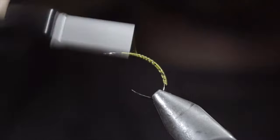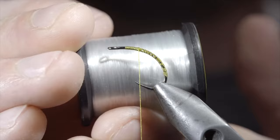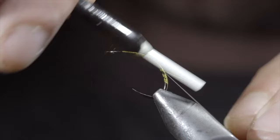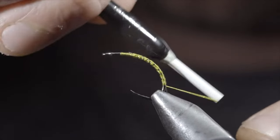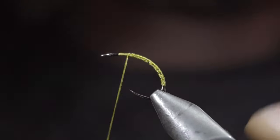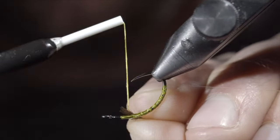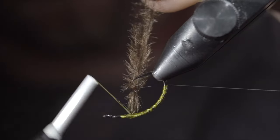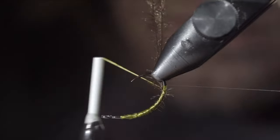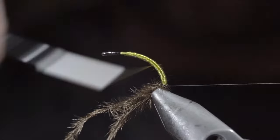We'll reverse our thread direction back to the head of the fly. Next, we'll grab some monofilament line — this is the equivalent of a four pound. Secure it to your hook shank and wrap to the tail of your fly. Once complete, reverse your thread's direction back to your starting point. Next up, we'll grab some brown ostrich hurl, securing it carefully to the underside of the fly, and wrapping towards our monofilament. Once again, returning our thread to the original position.